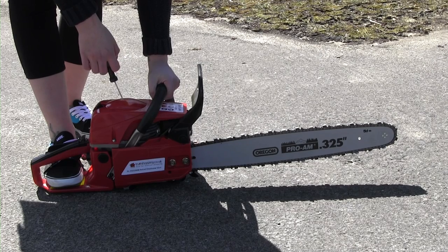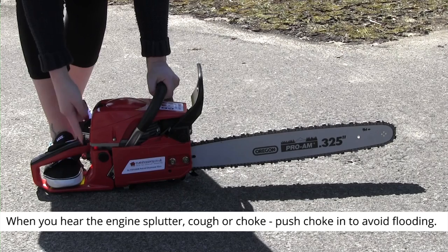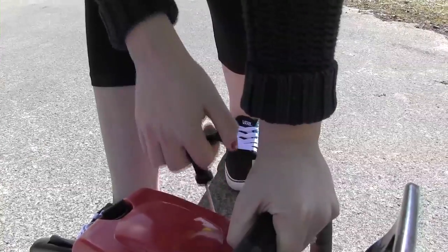This is when you feel resistance. Sharply pull the recoil until you hear the engine cough or splutter. Push in the choke. Now sharply pull until the engine starts.